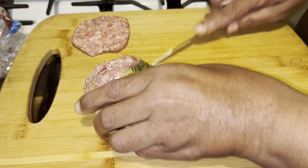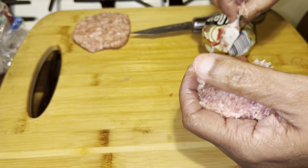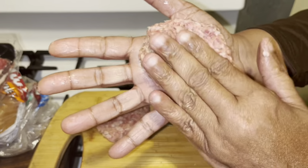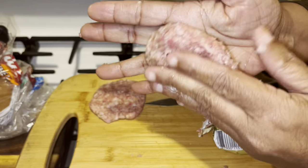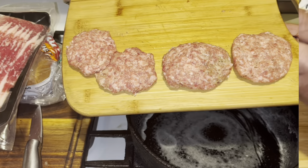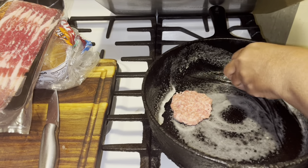You can leave them frozen if you like, or you can thaw them out. Put it in the palm of your hand and we're going to finish it up. This is what you want — just patty them out and put them into your skillet.